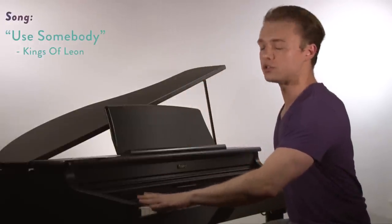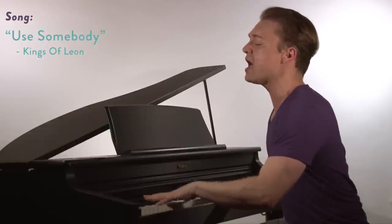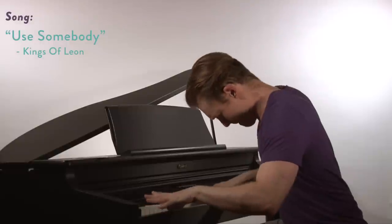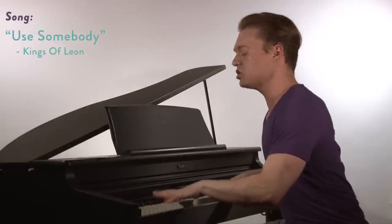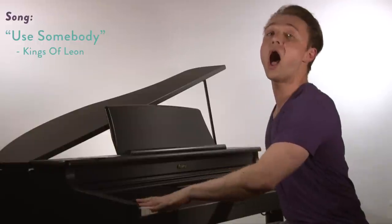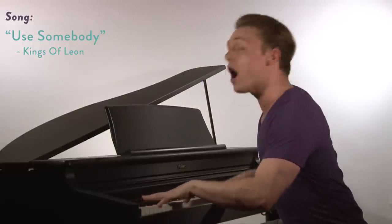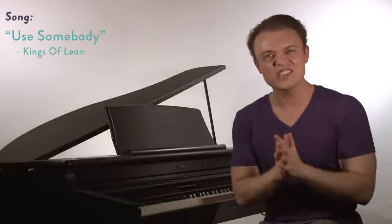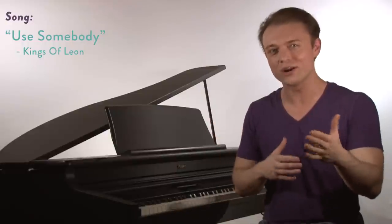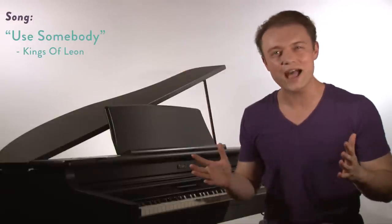I've been roaming around, always looking down at all I see. Painted faces fill the places I can't reach. You know that I could use somebody. You know that I could use somebody. You know that I could use somebody. So you see it's that drag of chest voice — it's a lot of shout in the sound, and again it's a very common sound that you hear in contemporary singing. You can tell it's not a protected thing. Full belting — really important sound to know.